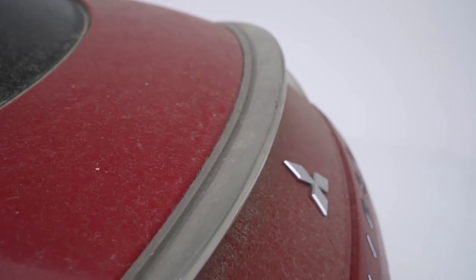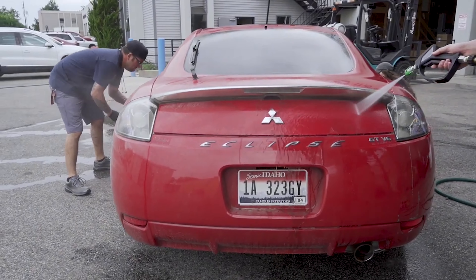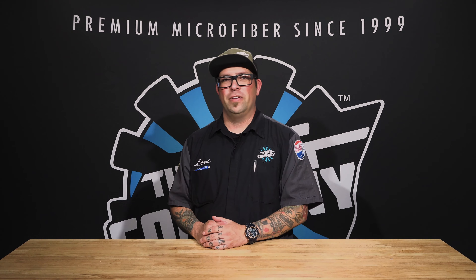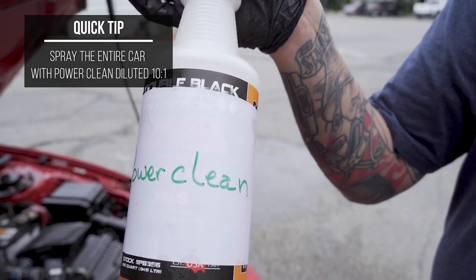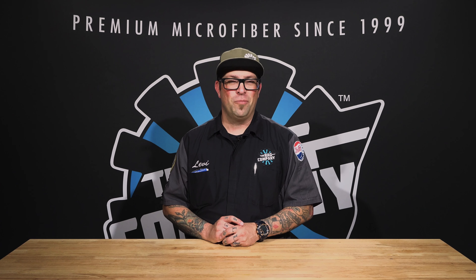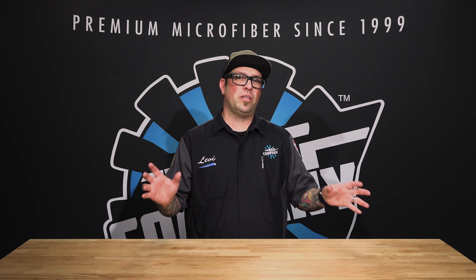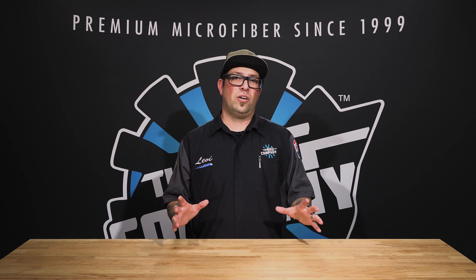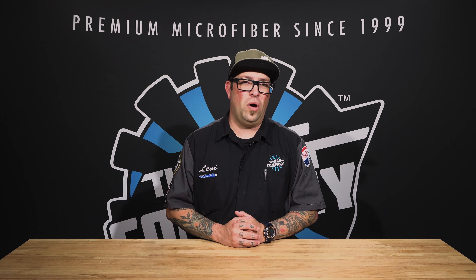Your car is filthy — that means you need to wash it. That's the very first step when it comes to decontamination. The second step: maybe use some sort of all-purpose cleaner, dilute it probably 10 to 1 with water or distilled water. You want to pre-spray the car with a little APC, then rinse the car off and then start the wash process.